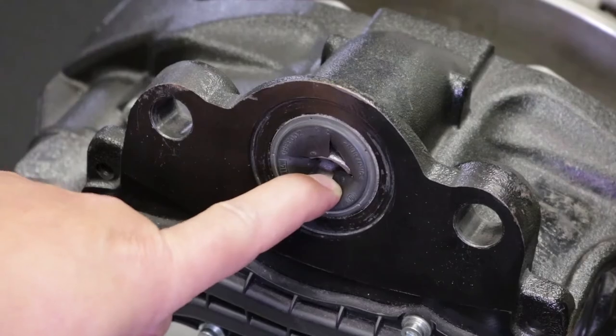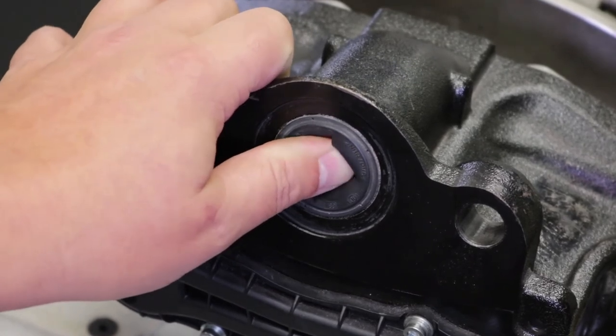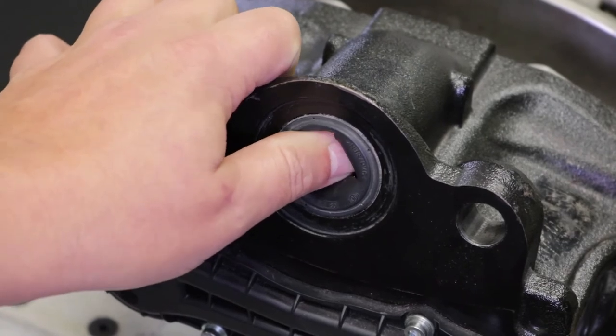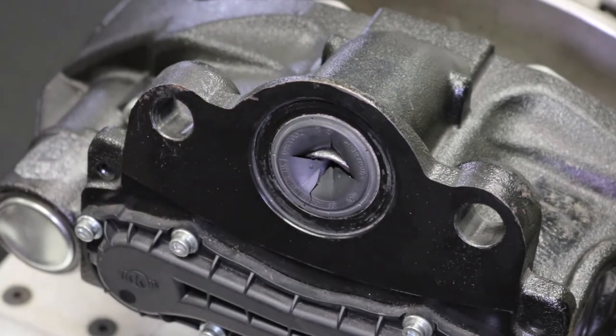Inspect the function of the caliper eccentric lever. Using finger pressure, push on the eccentric lever to test its function. The lever should spring back easily and repeatedly. If the lever does not spring back, the caliper may be seized and should be removed from service.